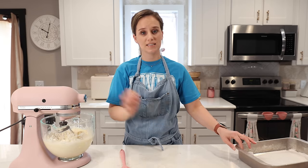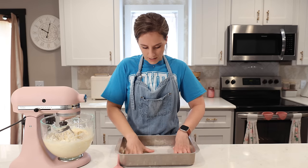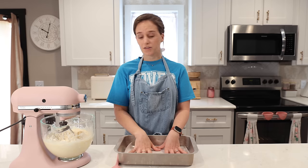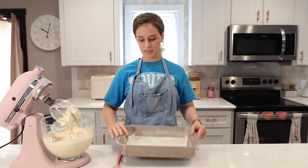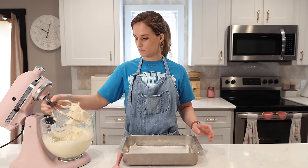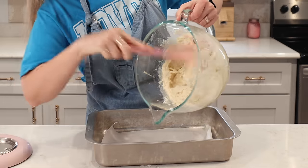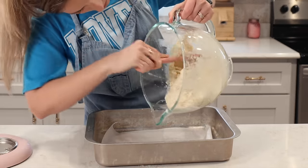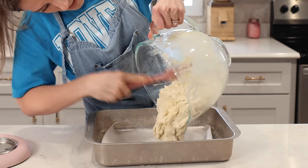Okay, everything is in here — let's turn it on and whip it up. Beautiful, all of the cottage cheesy looking chunks are gone. Now I have a 9 by 13 pan lined and ready, and I'm going to pour this batter in and smooth it around.